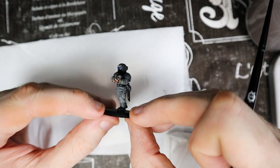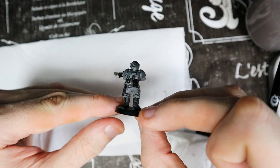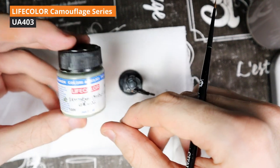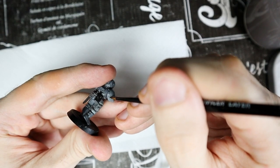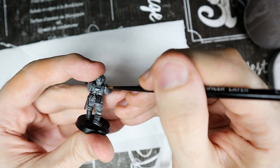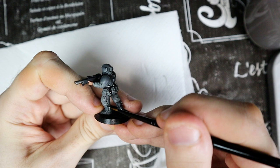We are well underway with this step. Now we can do the highlights on the armor. The color is the same used for the clothes, UA403. This time, however, it will be used on the edges of the helmet, shoulder pads, body armor and boot covers.